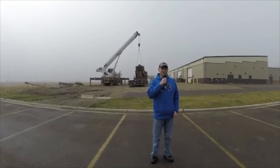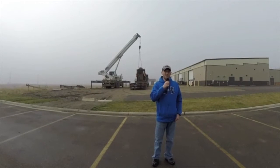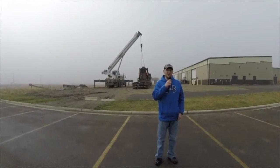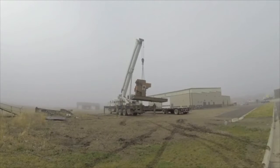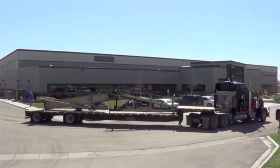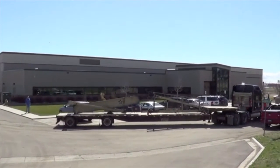My name is Brian Ensrud. I'm a student here in the petroleum program, and right now they are loading up the pump unit on a 65-ton crane. They're going to take the pump jack to go and get painted by NODAC Oil Field Service. Borsheim Crane is taking the unit to be painted at NODAC Oil Field.